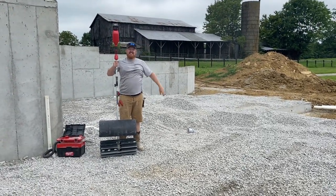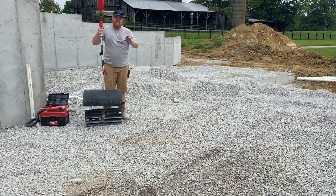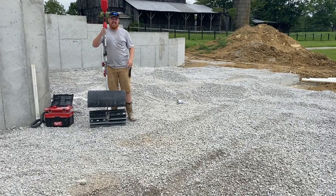It's crazy how tall it is, but we're getting there. We're learning as we go. All right, that's good.